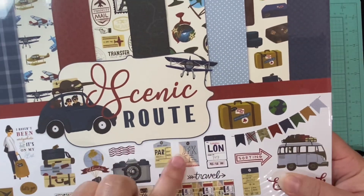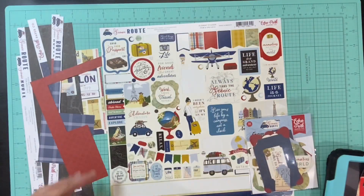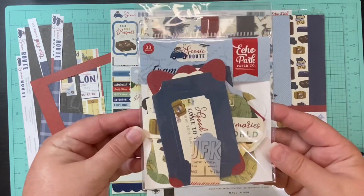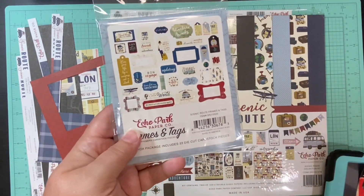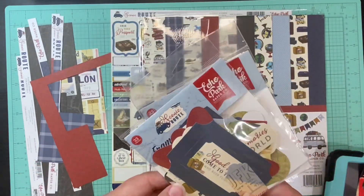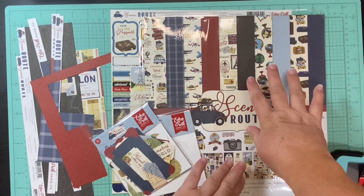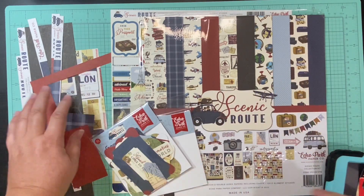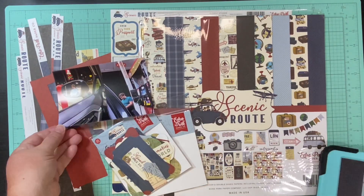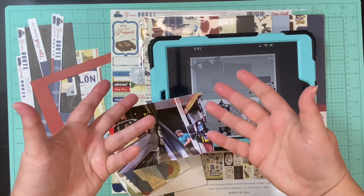I'm going to use Scenic Route by Echo Park. I am trying to use up the majority of my Echo Park collections, so you may be seeing this off and on through June. I have two packs of ephemera, the sticker sheet, and of course the collection of papers and these scraps over here. So I have my papers, my embellishments and scraps, two pictures of my son pumping gas, and this sketch from Pinterest. Let's see how this goes.